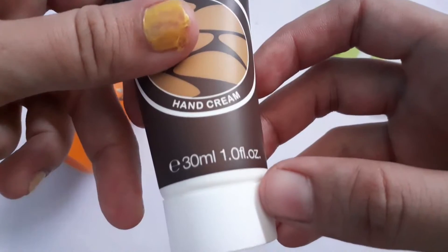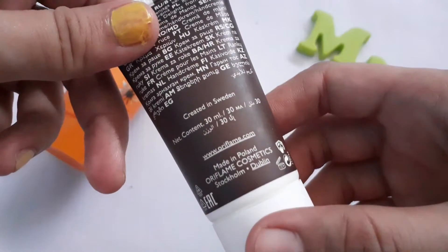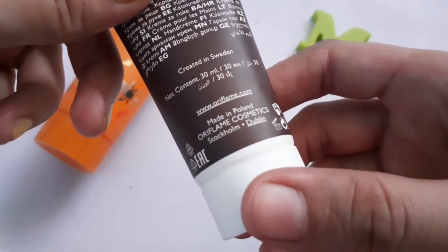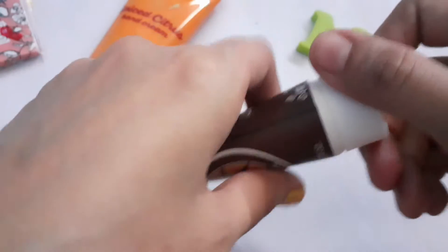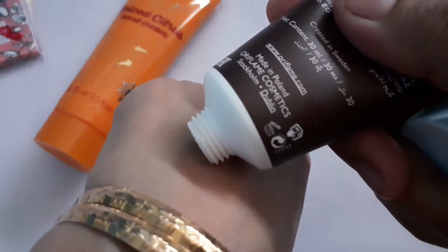Moving on to the next cream — this is Brazil Nuts, an Oriflame product. It's also a hand cream, 30ml, and is also made in Poland. Now let's open it and look at its texture.